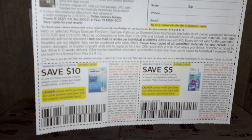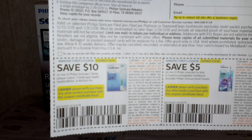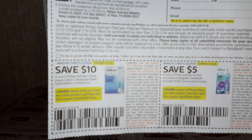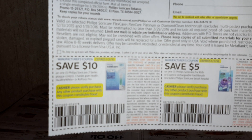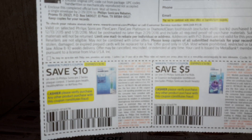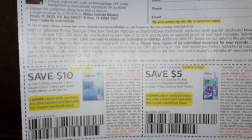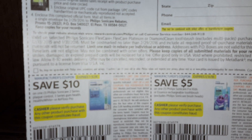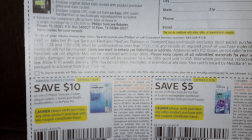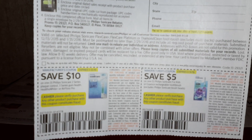It expires the 31st of January and it is $10 off — on any one Philips Sonicare, Flexcare, Platinum, or Diamond Clean Toothbrush. It excludes the multi-pack, between 12/13/2015 and 1/31/2016. So that is the coupon that I used, out of another insert.